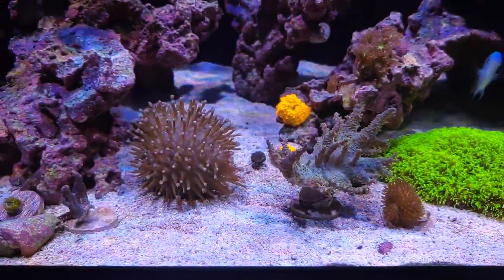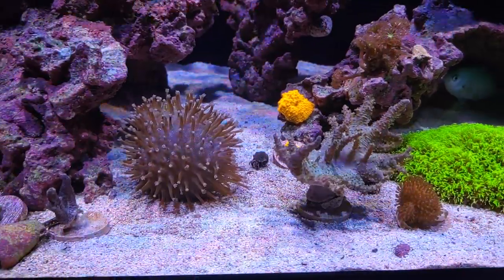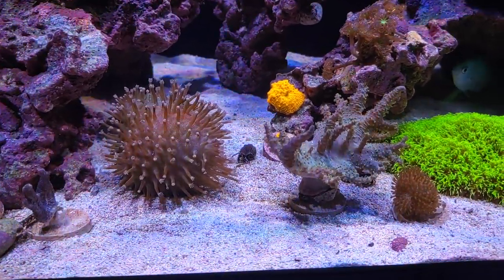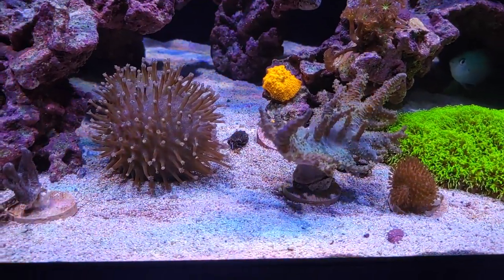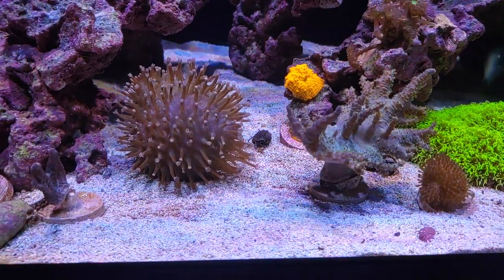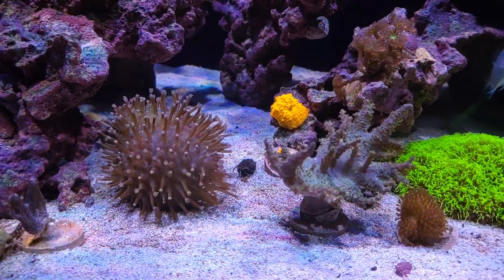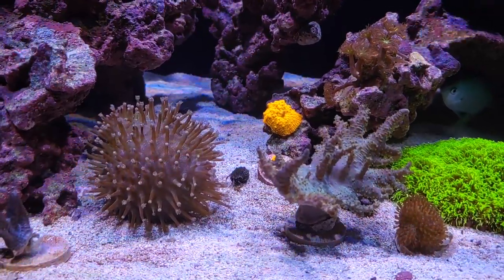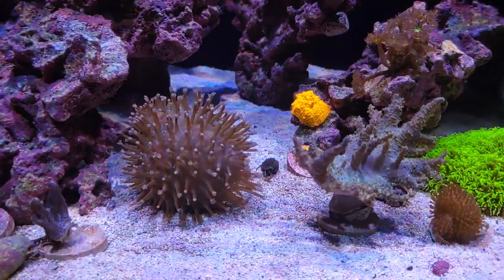I am extremely happy. I did end up getting about 20 bristle stars — the beneficial kind. I love them; they were nice, big, juicy ones. Threw them right in my sump. I was also able to get the turkey baster and suck up three live brine shrimp and put them in the sump as well — I know they multiply like crazy. And when I dipped everything, the only thing I found out of all that rock was two bristle worms, which is really, really good.